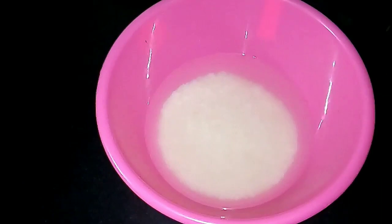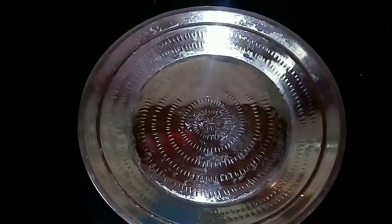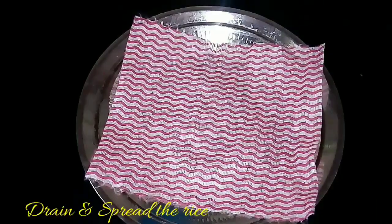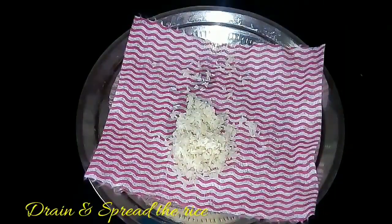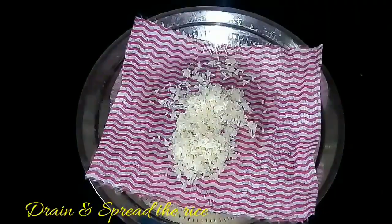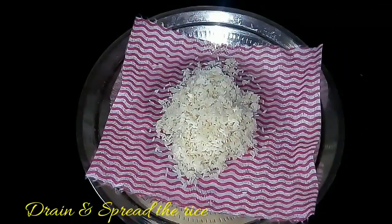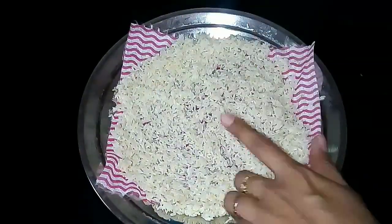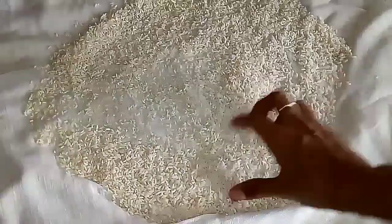After one and a half hours, drain this water and spread the rice on a kitchen towel. You can also use a white dhoti to spread the rice — dhoti is a better option because it absorbs the moisture content in the rice more easily.